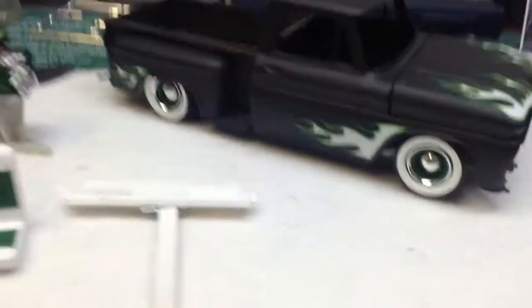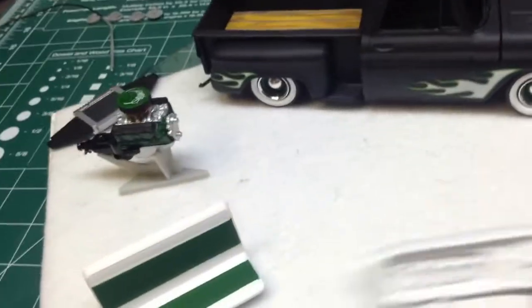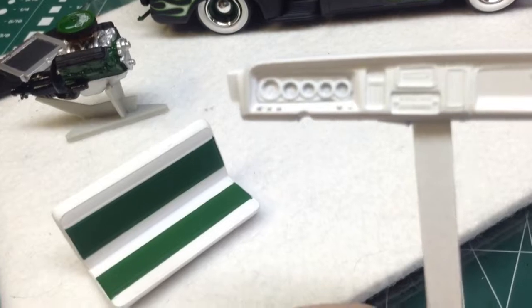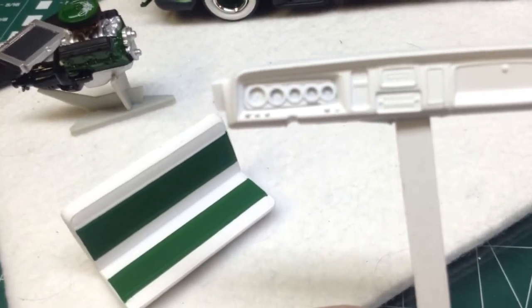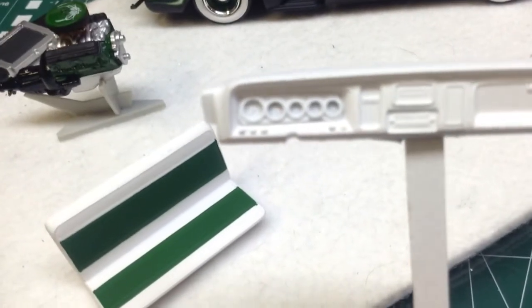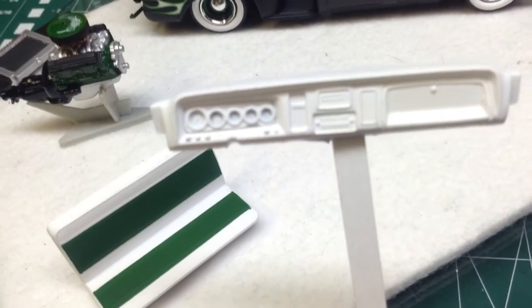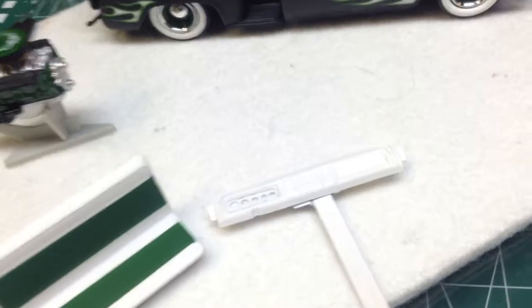I got the rest of the truck here. I got my dash here — I cut the gauges out of the kit one. I found another dash in a pile of parts there, so I cut the gauges out of it and fit them in. Got to get going on that and finish that up.